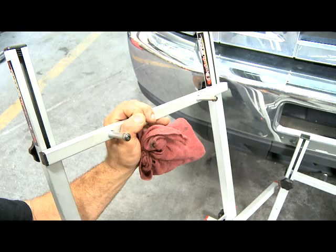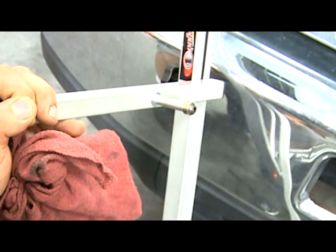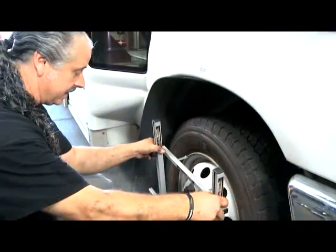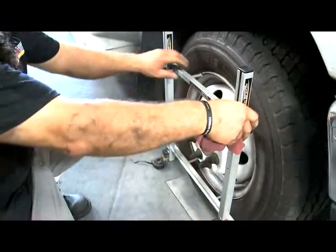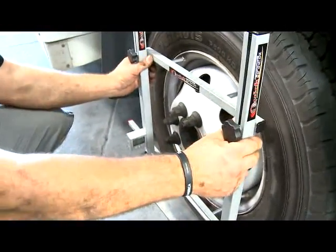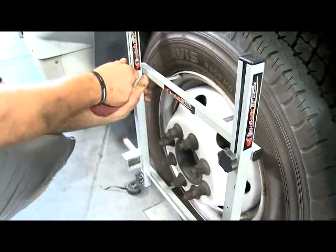They put magnets on here because all of our wheels are steel for the most part. That was something we felt would benefit us just because we don't have anything aluminum, and the magnets help it stick. You get it on there, kind of center it up, eyeball it as best you can — the magnets help it stick. When I set this up, I put a little bit of up pressure on it before I tighten that to hold it in the wheel.